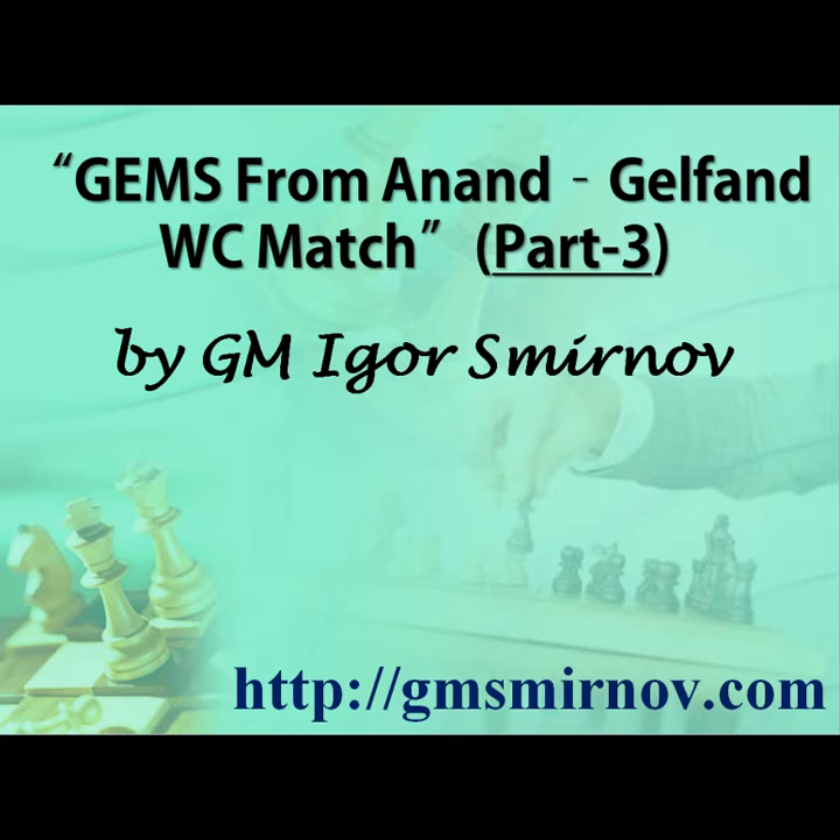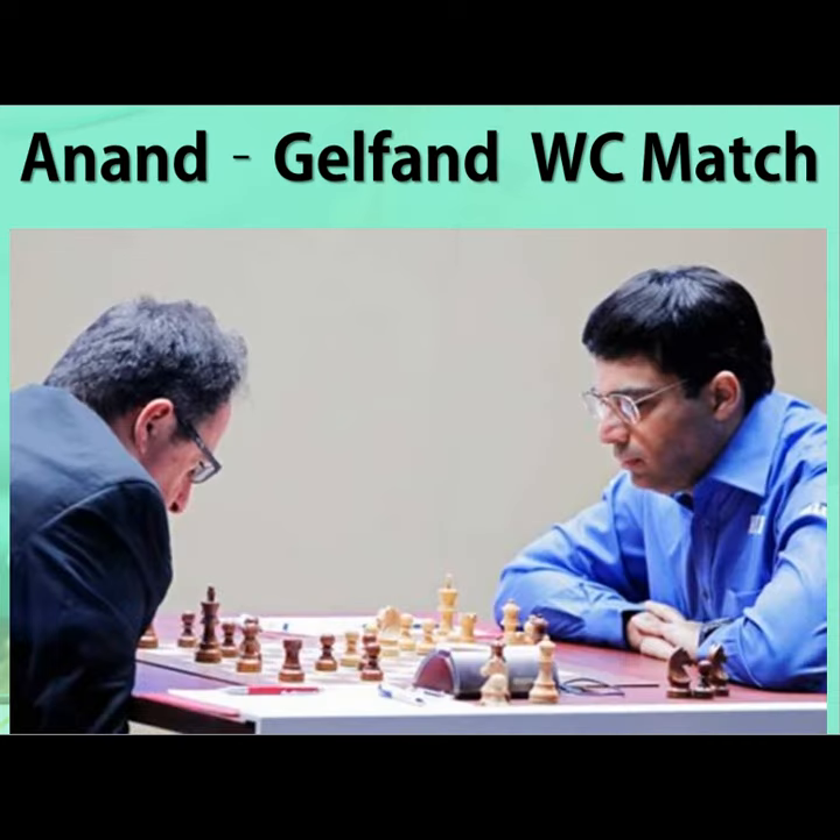Hi, it's my pleasure to welcome you in the third part of the lesson Gems from an N-Gelfand Match. I'm Igor Smirnov and today we'll keep honing your chess skills by revealing some powerful techniques used by these great players in their world championship battle.